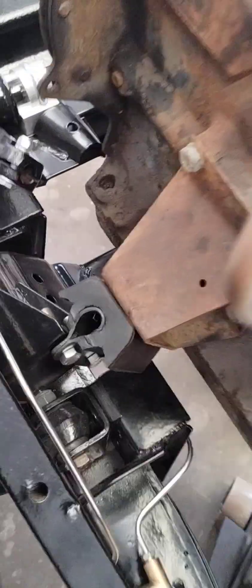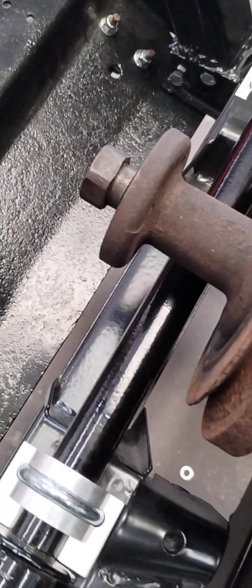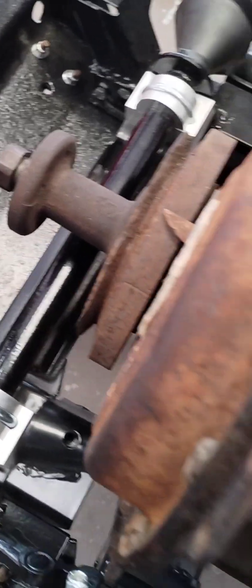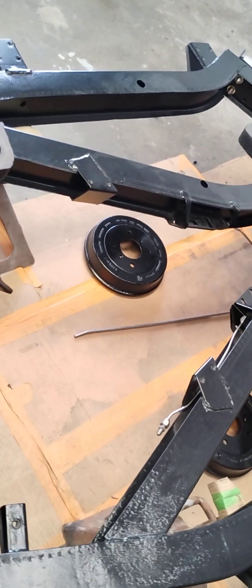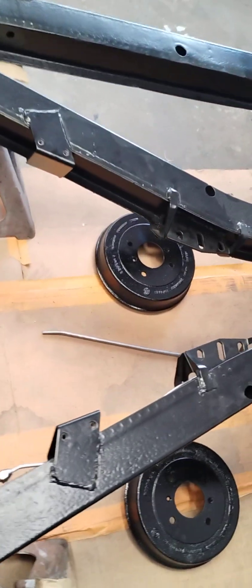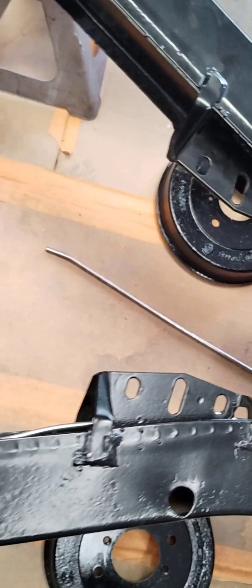Once you're sure that the engine and transmission are in there perfectly straight with no stress on any of the mounts, then you can tighten your bolts down. You'll have a nice gap to get your belt on and off. The transmission is also on slots for the crossover — all these slots are there to compensate for a hand-built car.